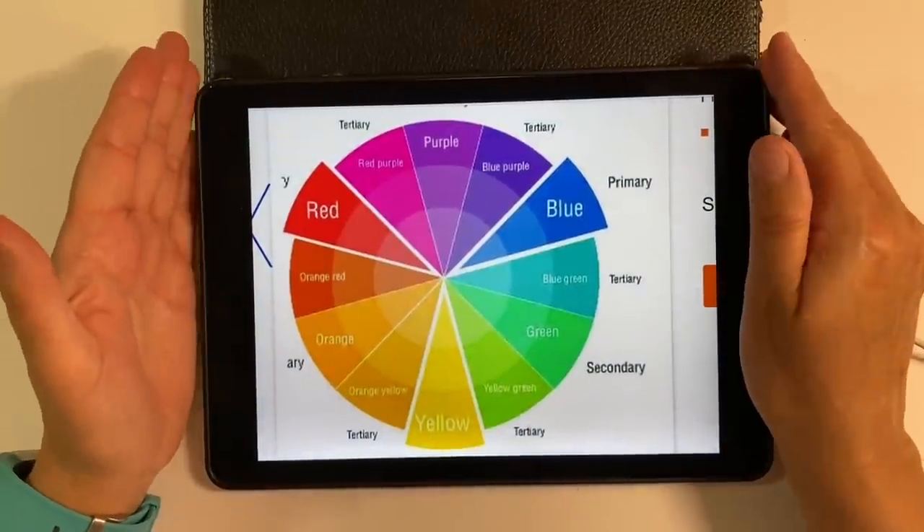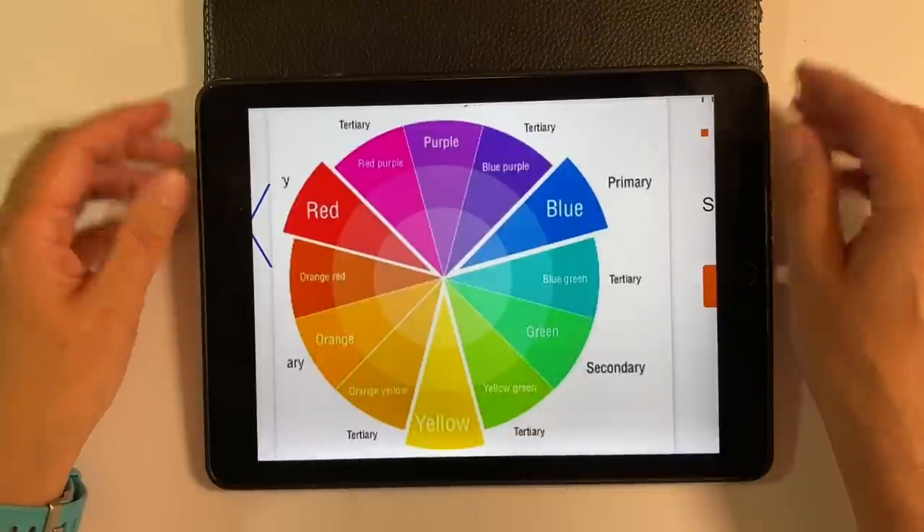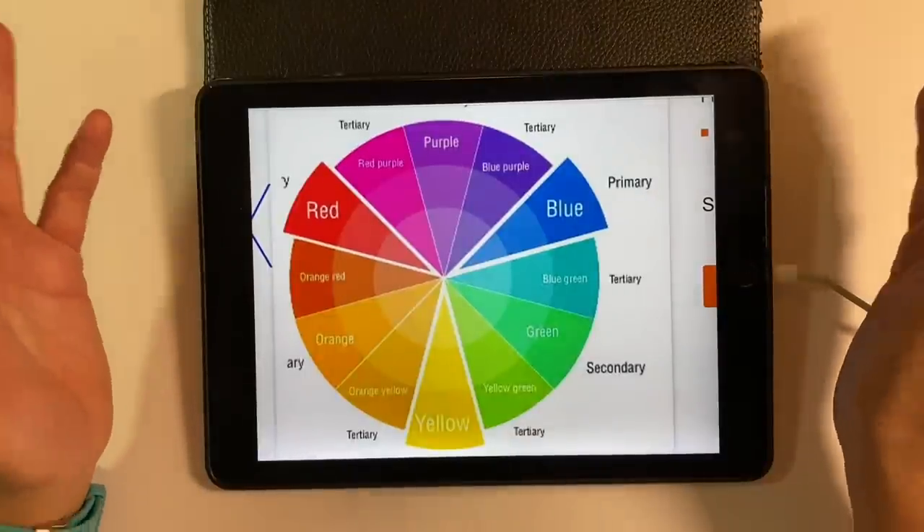Hello everyone, it's week three of the Colour Families Prompt in the Facebook group, the Mixed Media Emporium, and the challenge for this week is complementary colours.